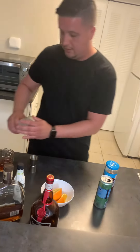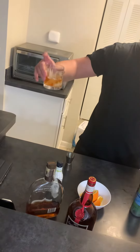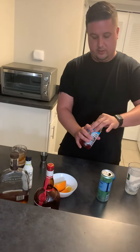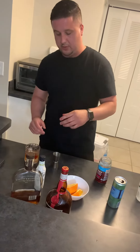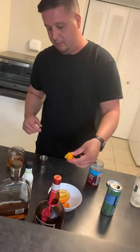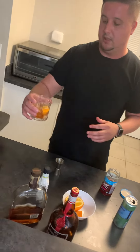Then you add the ice. Add the cherry on top, or you can put it on a toothpick or whatever you have. Then the orange — if you want, add an orange peel. And that's it — this is an Old Fashioned, and it's delicious!